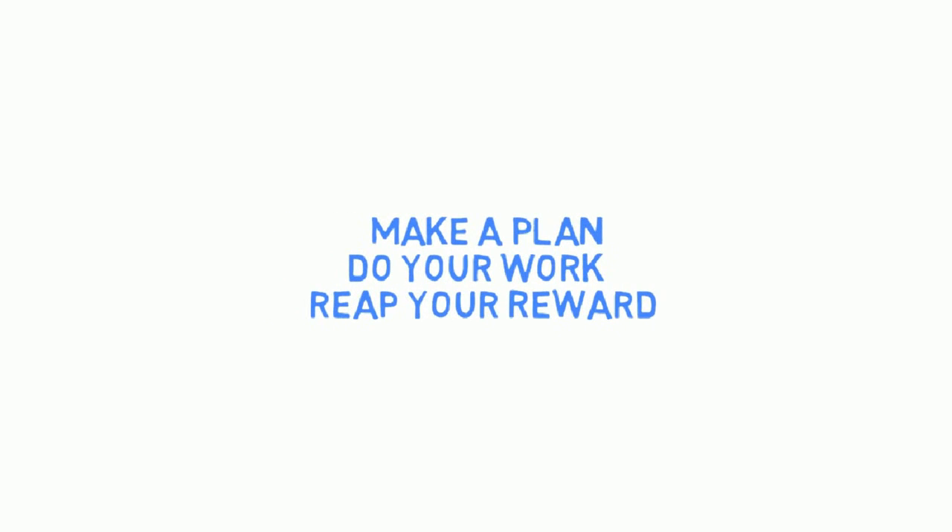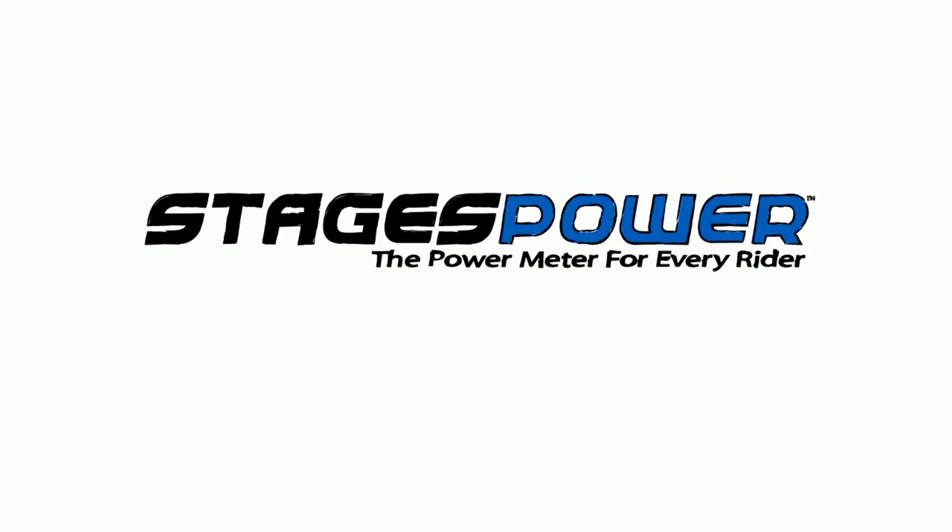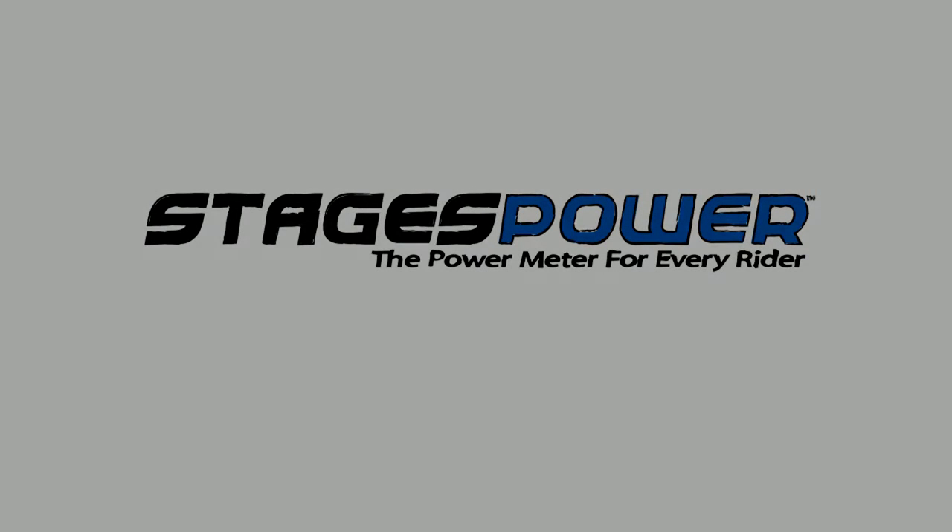Remember what Stages Power allows you to do: make a plan, do your work, and reap your reward. Stages Power is the power meter for every rider.